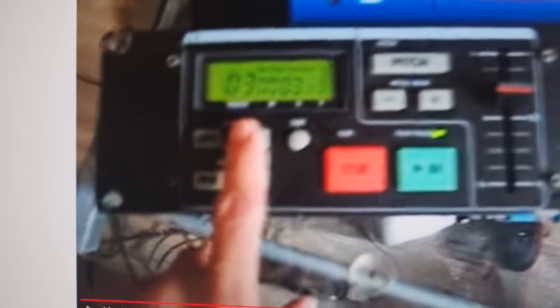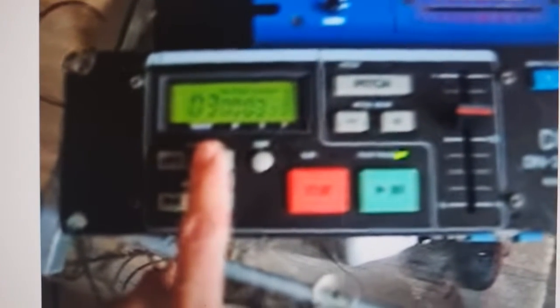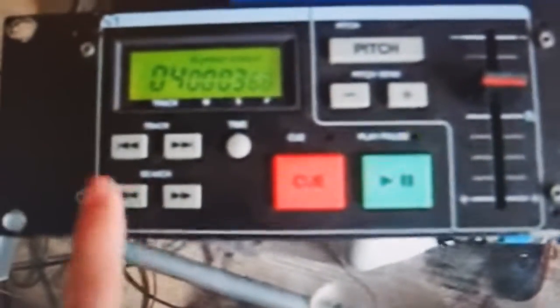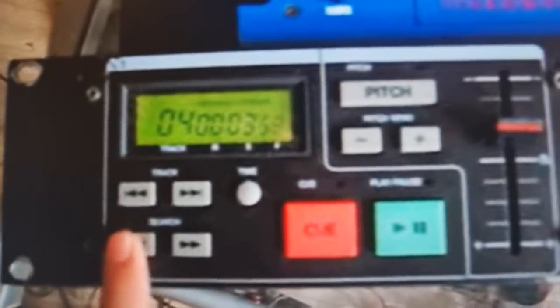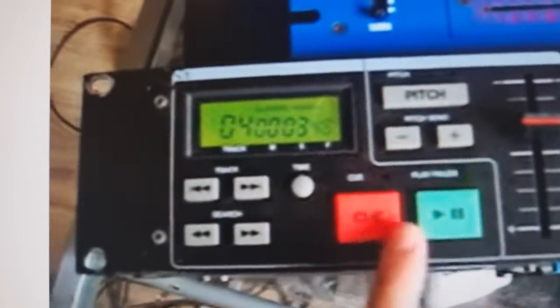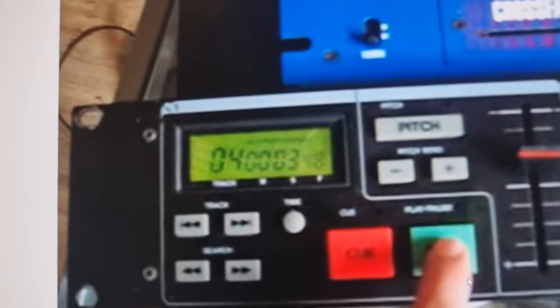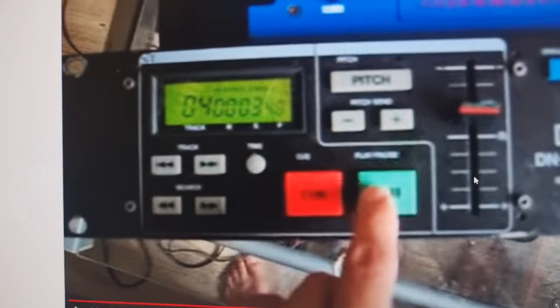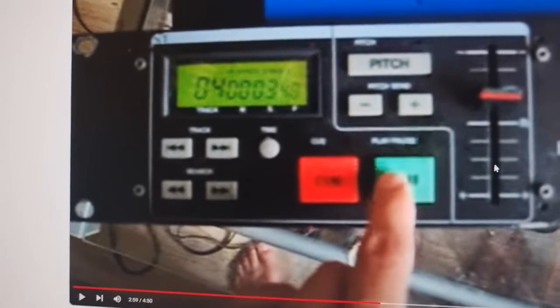This is not my video — this is just someone demoing this feature on the old unit. So that was basically what we're trying to achieve here: cue by frame.